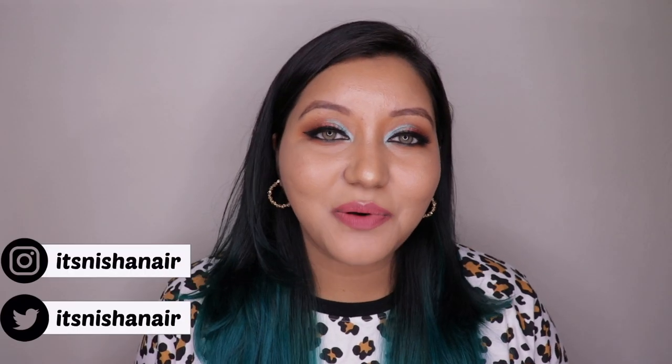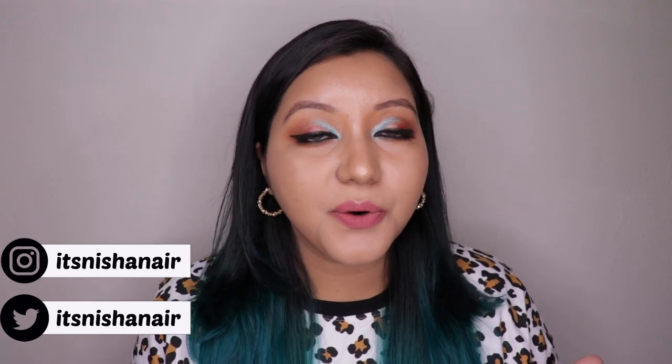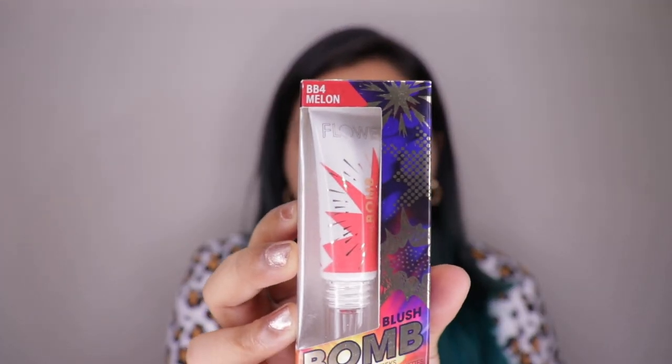Hey guys, what's going on and welcome to my channel! For today's video I'm going to be doing a review and a wear test of the fairly newly launched Flower Beauties Blush Bomb Color Drops. They launched about a month to a month and a half back on Nykaa, and I have picked up the shade Melon.